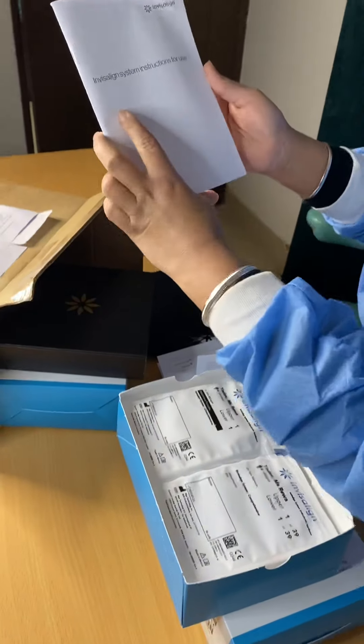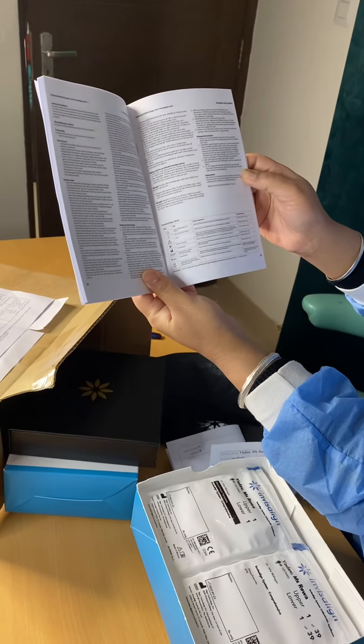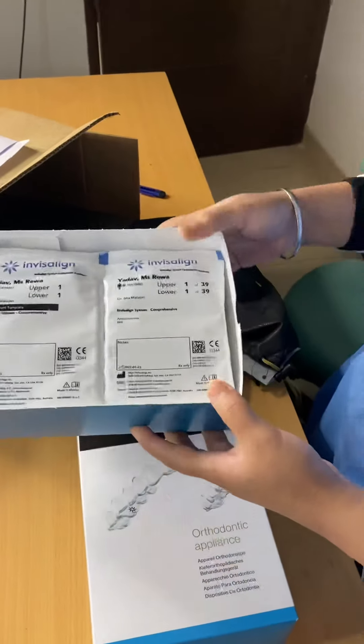Now this is the instructions for use — also provided in case one has to read and understand. Now here comes the main thing.